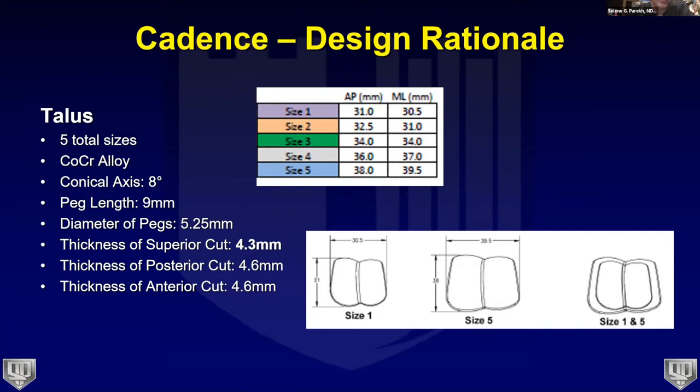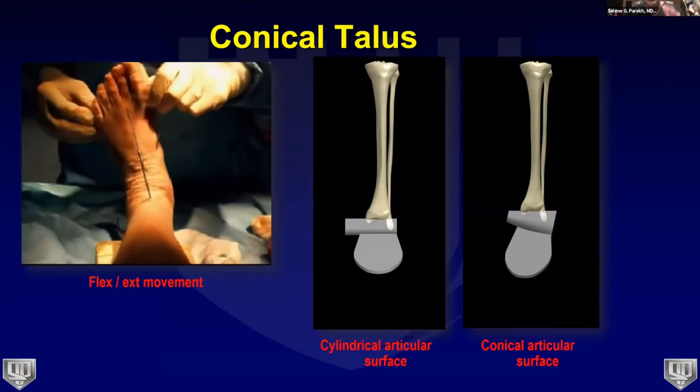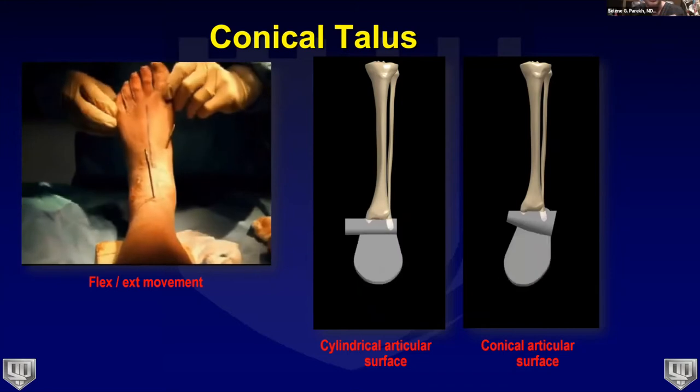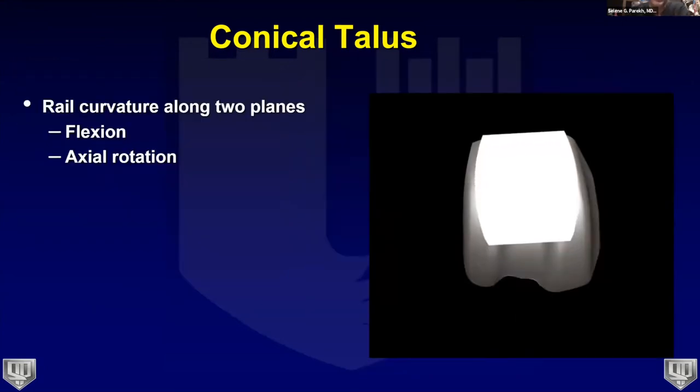The talus has five sizes made of cobalt chromium with a conical axis of about eight degrees. The pegs are in the same location whether you use a size one or size five talus, so if you trial a size one and decide to upsize, you can do so without creating new holes. The anatomic talar implant provides a conical axis of rotation mirroring natural ankle kinematics — as patients plantar flex, they go into inversion, and the conical articular surface recreates that motion.